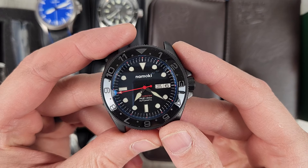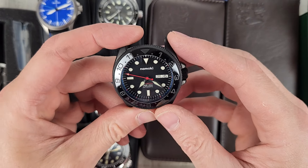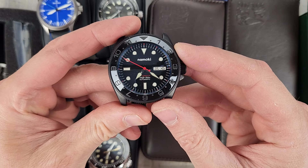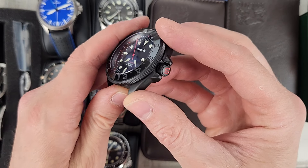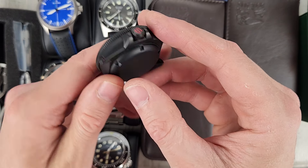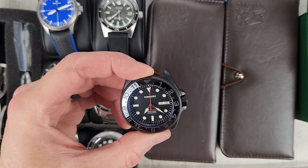This is a Namoki mod watch. It has a kanji-style date wheel, dual time bezel, Seiko NH36 movement, signed crown, black case, and a ceramic bezel insert. $200 for this.